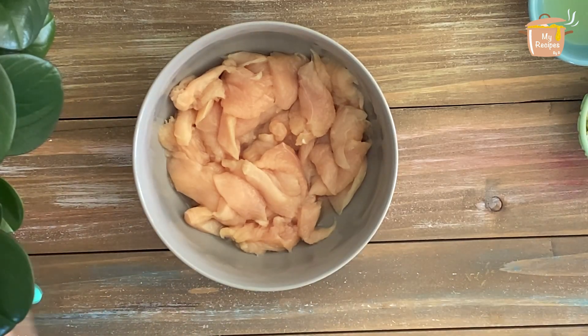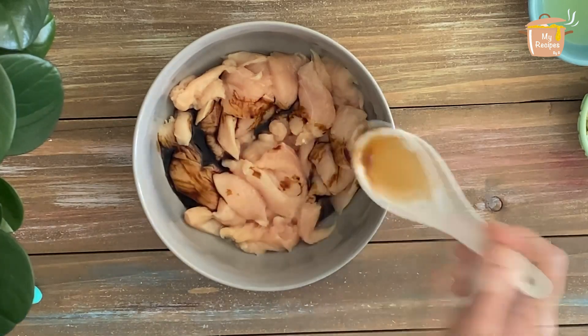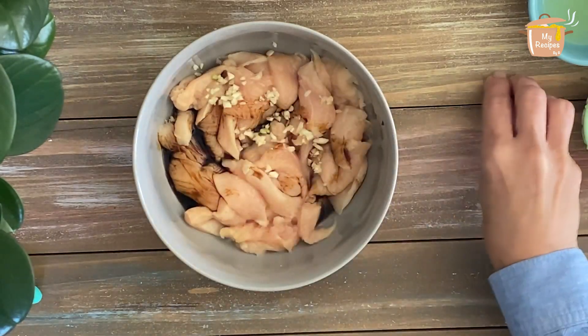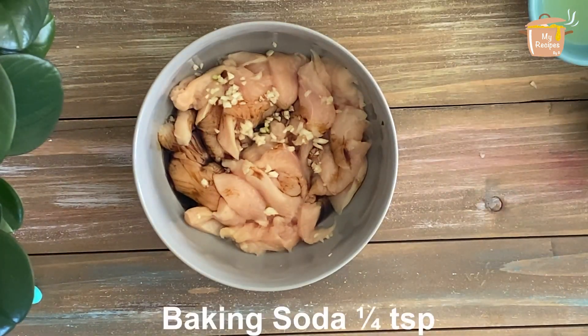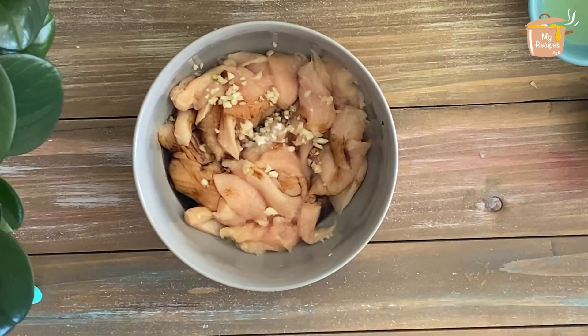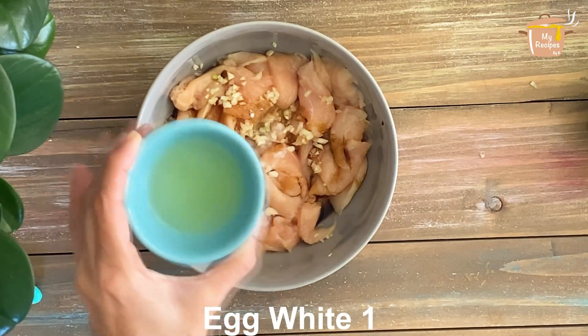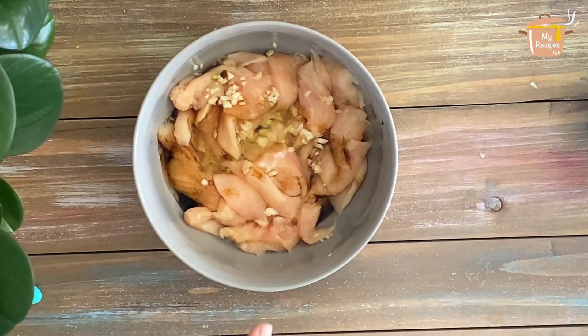I am adding 1 teaspoon of soy sauce. I have baking soda and I am adding 1 teaspoon of baking soda. I am adding 1 egg white into the marinade.